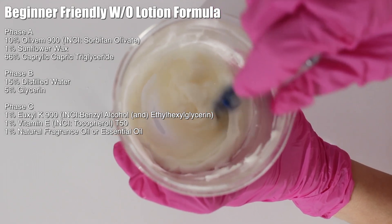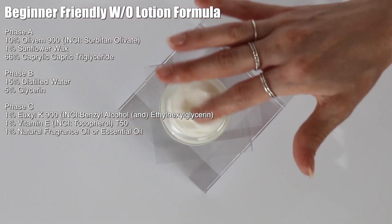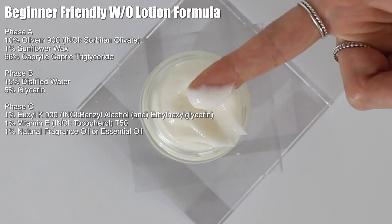Since most people who've been formulating skincare products for a while are familiar with oil and water emulsions, I want to talk about water and oil emulsions today and share a really basic, simple, easy, beginner-friendly water and oil emulsion so you guys can try it at home.